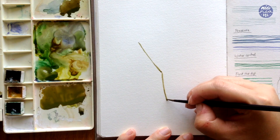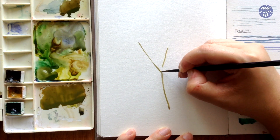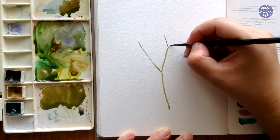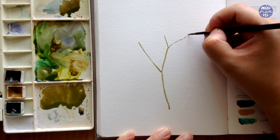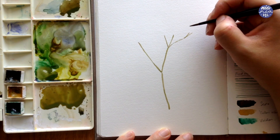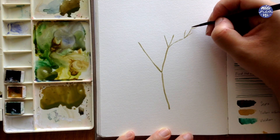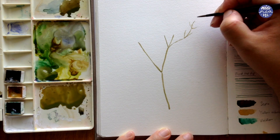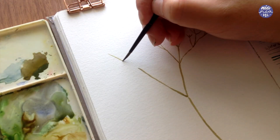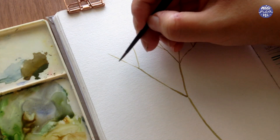Essentially here we're just going to paint lines breaking in two different directions. I'm first using the size 2 brush by Artemedia because I don't mind this part being a bit thicker — these are going to be the main stems or branches. As I start breaking or dividing them into thinner branches I try to put less and less pressure to create finer lines. Whenever you feel like you're having less and less control you can switch to a smaller brush.